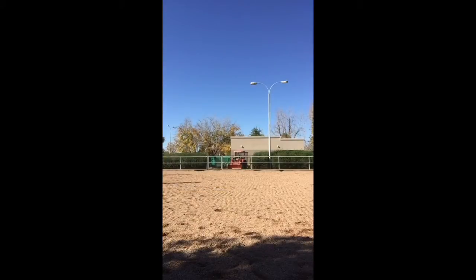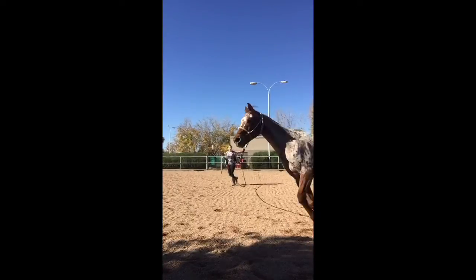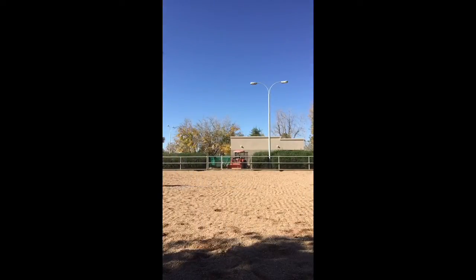Here you can see he breaks into a trot and I didn't want him to trot, so I reinforce the canter and then he starts again.